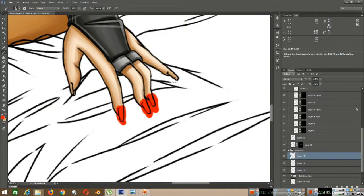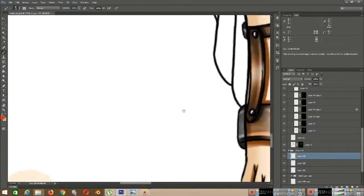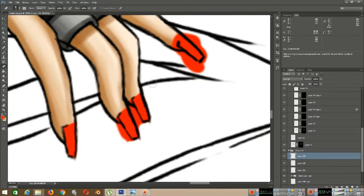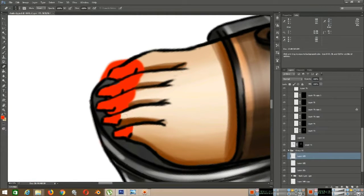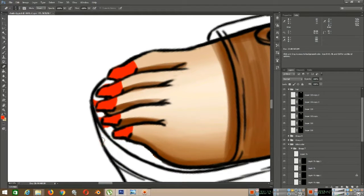Getting out the red nail polish on the hands and then the feet. Then I start doing the erasing of parts of the fingernails — erasing the actual fingernails and all the other parts of the body.